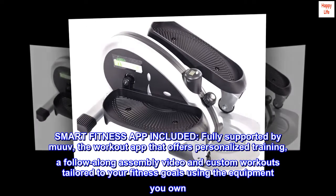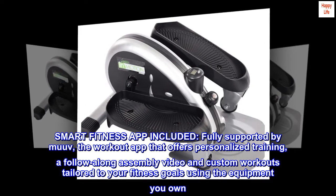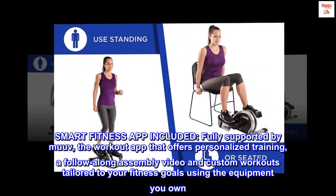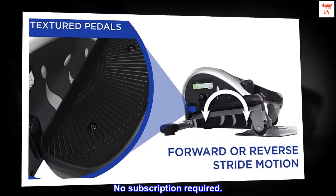Smart fitness app included. Fully supported by MUUV, the workout app that offers personalized training, a follow-along assembly video, and custom workouts tailored to your fitness goals using the equipment you own. No subscription required.